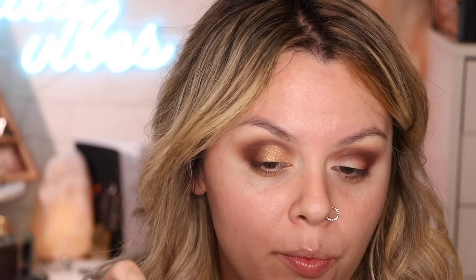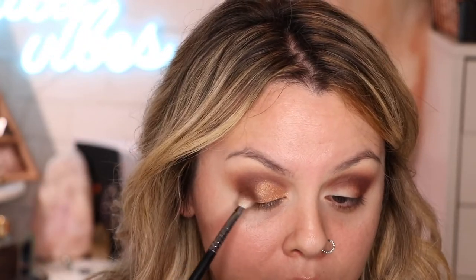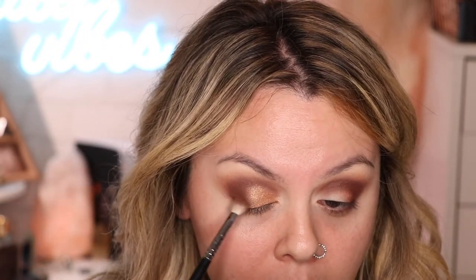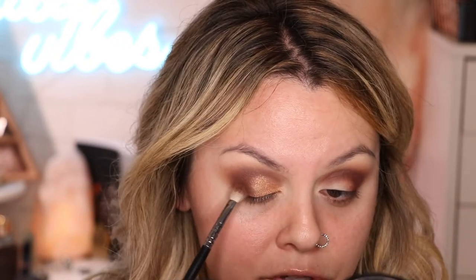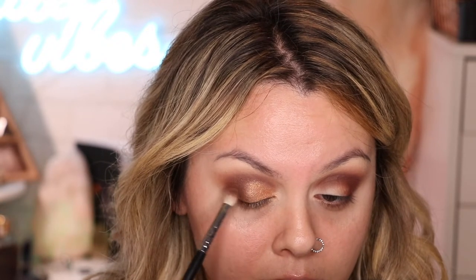Now I'm gonna go back with the M433 and a little bit of that Crescent so we can marry the edges a little bit better. We're blending them together so that there won't be a harsh line.